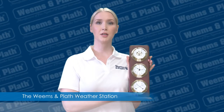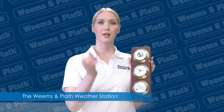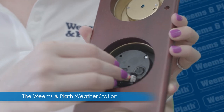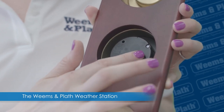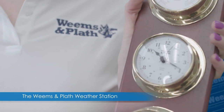The middle instrument is the clock. Insert the battery that came in the box in the back, taking care to insert it according to the diagram on the battery housing. Set the time, turning this dial clockwise. Additional instructions for the clock are here.